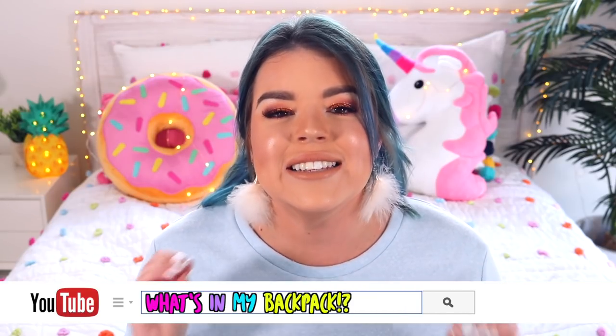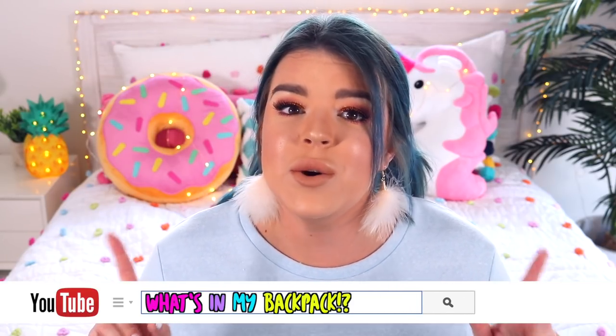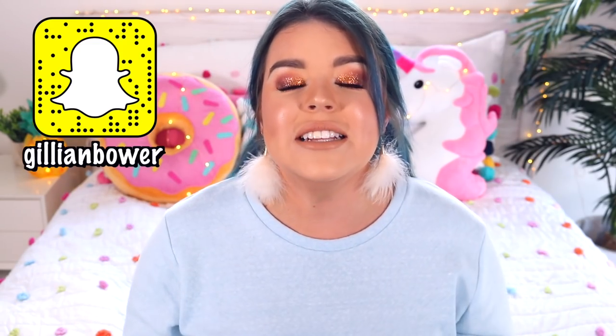Hey everyone! It's Jillian and I hope you are all doing super well. So in today's video I'm going to be showing you guys all the backpack essentials that you need when you are going to school. I'm going to show you everything that I would carry inside my backpack for school and this video should definitely help you out and make sure that you're super prepared for school.